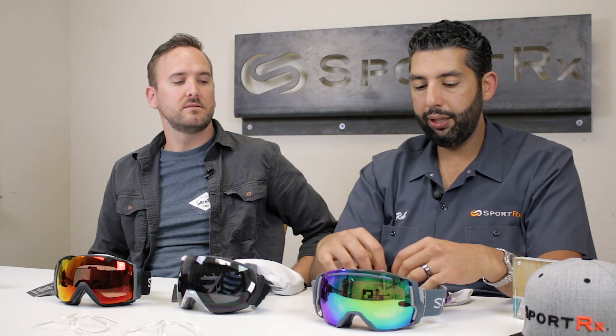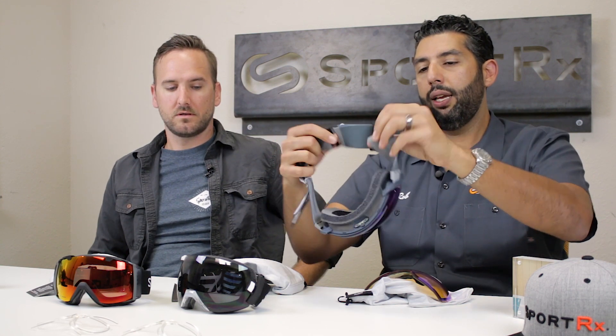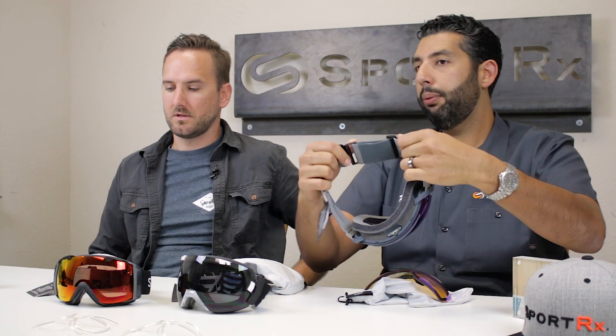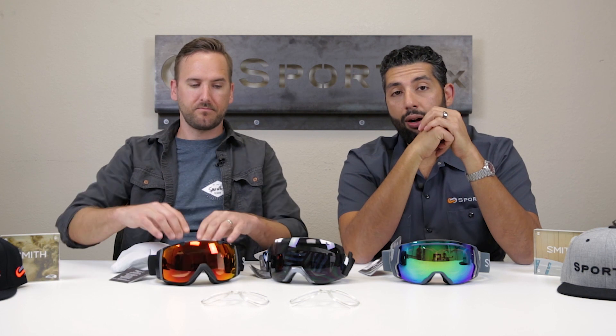There are lots of cool colorways. They all have a great adjustable strap that clips in, and they all have silicone on the strap that keeps it from sliding around on your helmet. They all now come with ChromaPop lenses. Don't get non-ChromaPop Smith goggles — get the ChromaPop. It's unbelievable. It gives you much better contrast, enhances everything, and the vision is amazing. There's a lot of new technology in goggle lenses and it really makes a big difference.